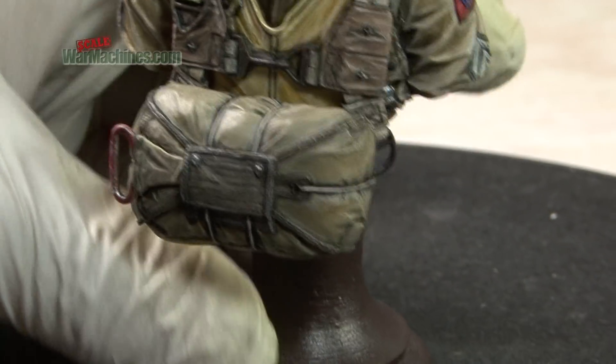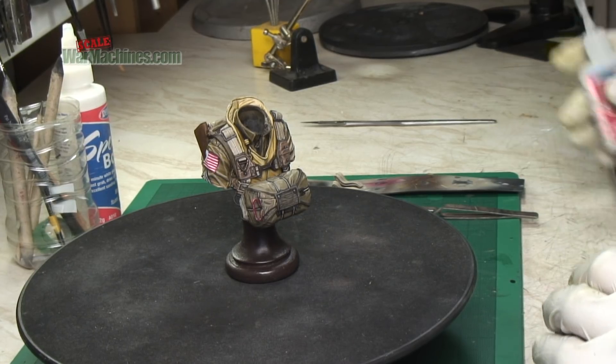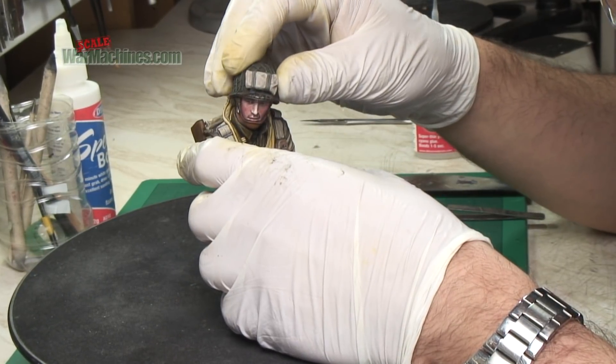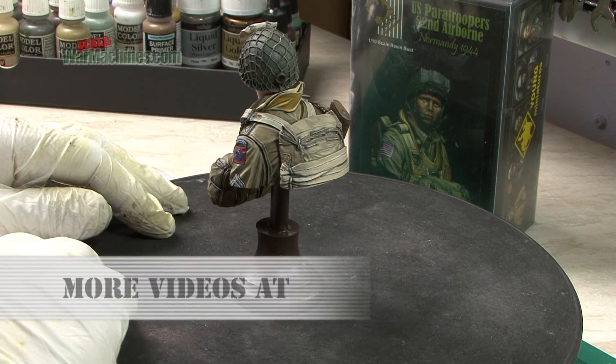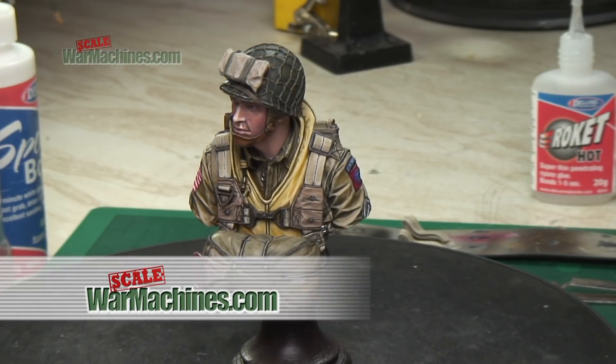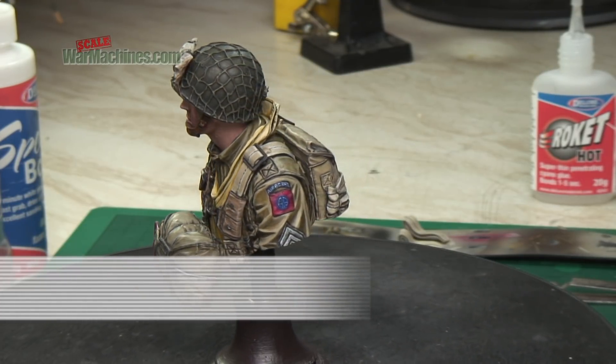It's time now to start assembling the model. This was done using superglue from the Rocket range of cyanoacrylates. The parachute, rifles, straps, and so on can be permanently glued into place. It's really pleasing to see our paratrooper start to take shape, especially once the head and helmet are added.